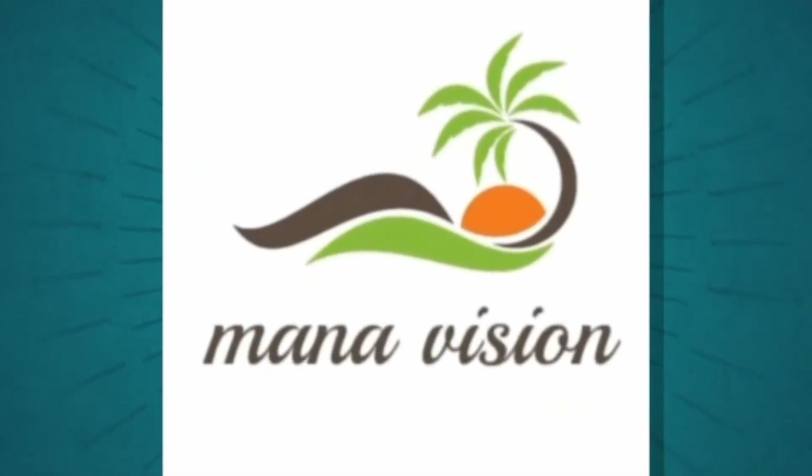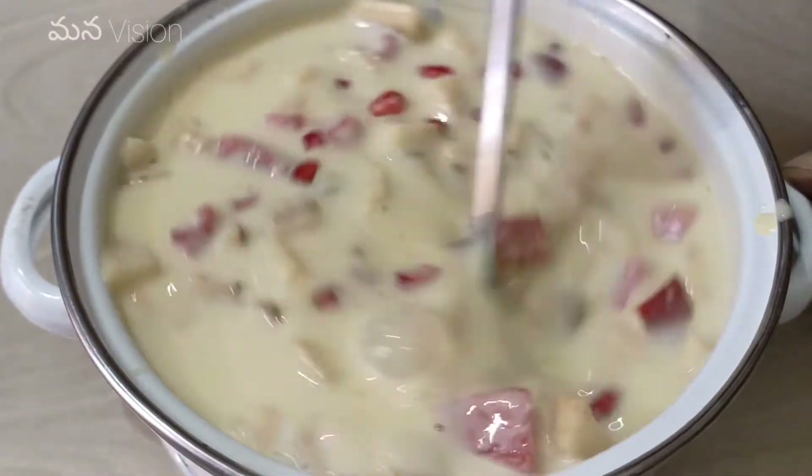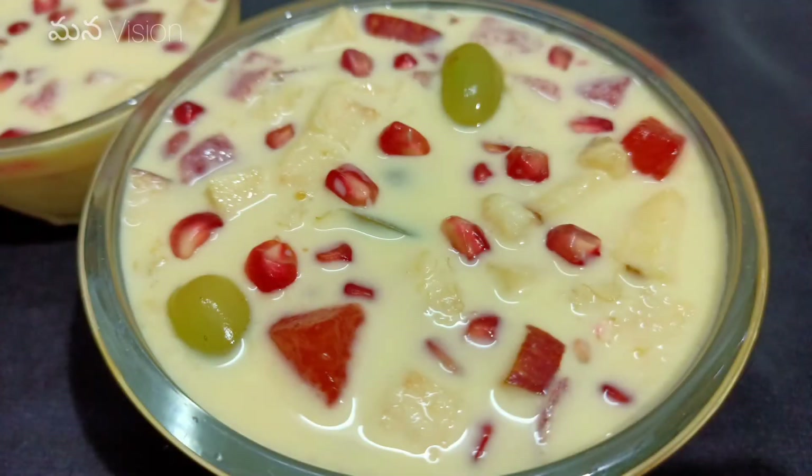Hello, welcome to Manavision. Today we are going to make some simple, tasty and healthy fruits. Now let's get started.